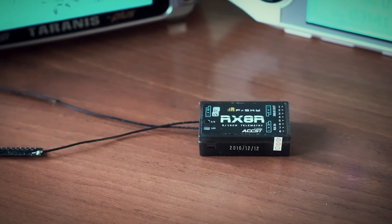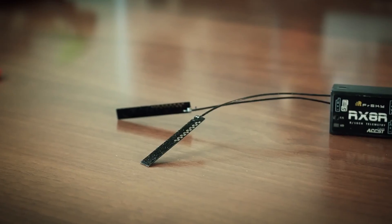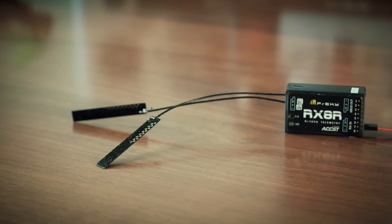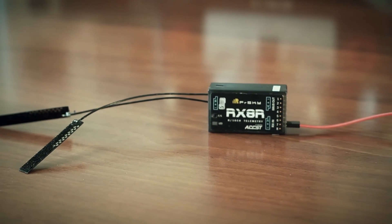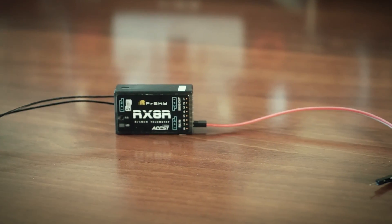So finally, I hope I've helped a bit in understanding the new FrSky RX-8R receiver and what it's made for. Stay tuned — there will be some other reviews later. Thank you.